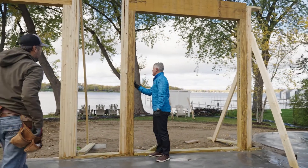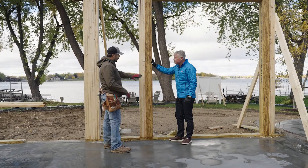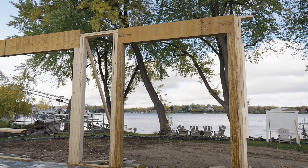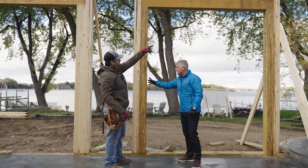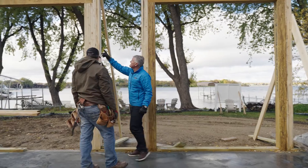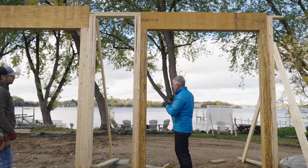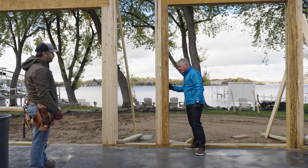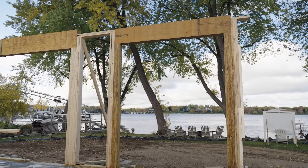We also have six-by-six PSL posts here. A PSL is engineered wood designed to support loads and wind. We have an LVL beam here and a steel beam that runs from this wall across, so this beam is supporting a large portion of the house. Because there's so much load from the steel structure, we actually need a PSL six-by-six to provide that extra strength. Even though it's only half the span of the other opening, it's carrying probably twice the load.